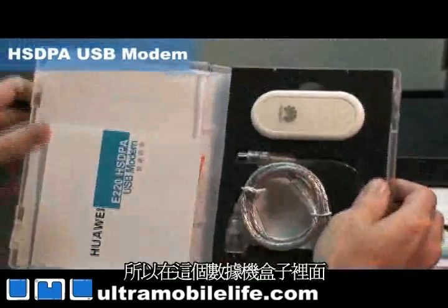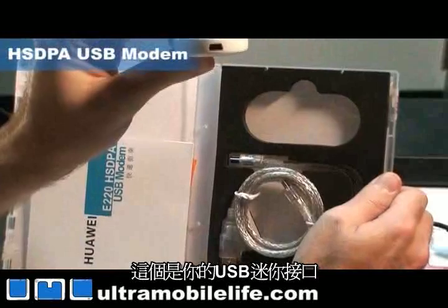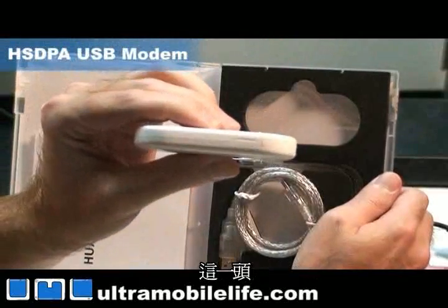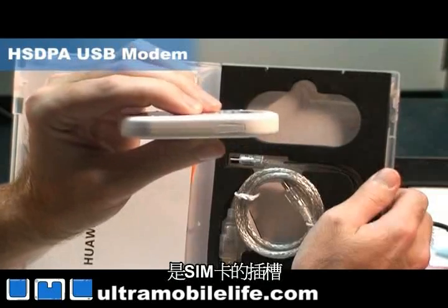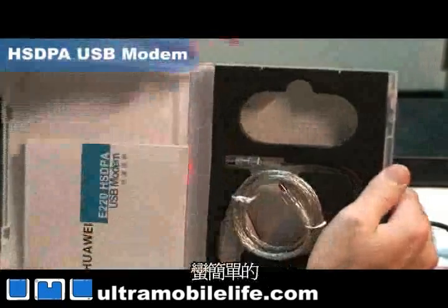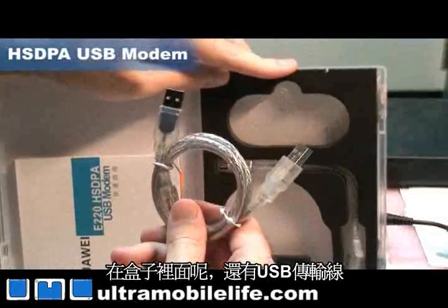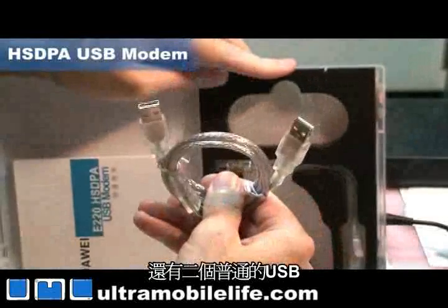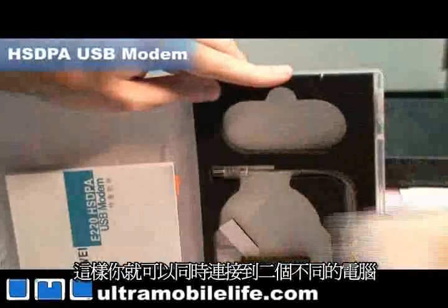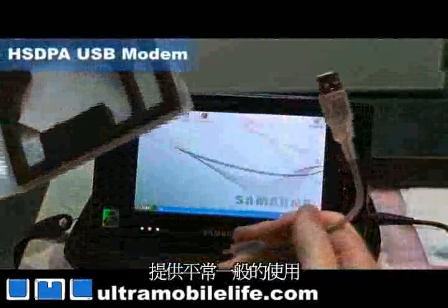In the modem box we've got our modem right here. Here's your USB mini port and then right here on the side is the slot where the SIM card goes in. Nothing else on there, pretty simple. And then in the box you've got a USB sharing cable — it's got a mini USB here and then two regular USBs so you can plug into two different computers at the same time. And then this is your single USB for standard usage.